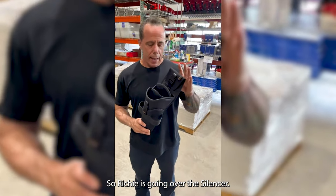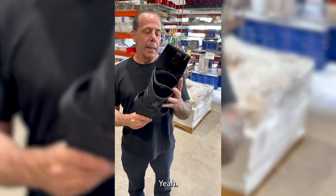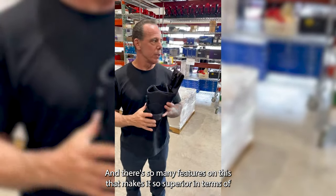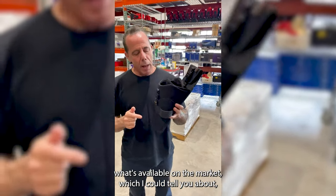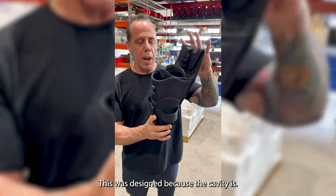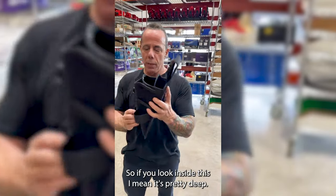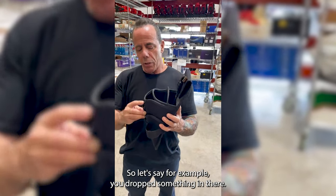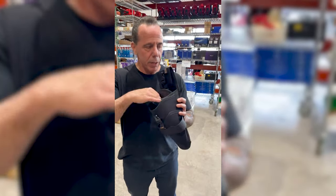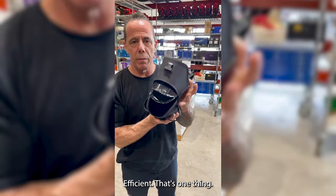Richie's going over the Silencer. This was like a hell of a breakout product. There are so many features on this that make it so superior in terms of what's available on the market. The clean-out feature — let me explain this. This was designed because the cavity is so deep. If you look inside there, it's pretty deep. So let's say, for example, you drop something in there — it could be anything — it's so much easier just to open this up and fish it out.